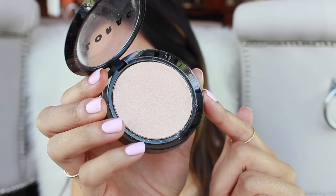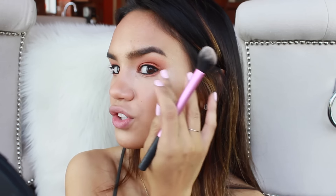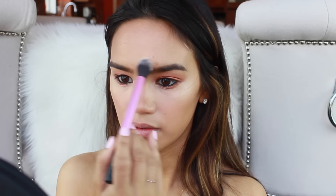I'm really excited about this highlight. It's one of the new Lorac highlighters in the shade Daylight — it is freaking beautiful. I'm going to pick it up on a Real Techniques setting brush. It has a gorgeous sheen. I'm placing it right in the center of the face, and of course on the Cupid's bow and the chin as well.